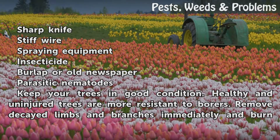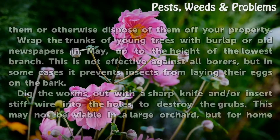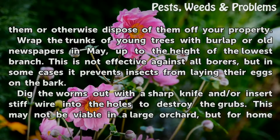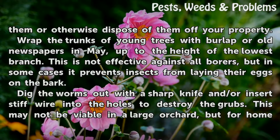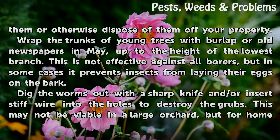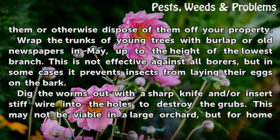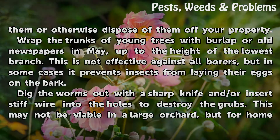Keep your trees in good condition. Healthy and uninjured trees are more resistant to borers. Remove decayed limbs and branches immediately and burn them or otherwise dispose of them off your property. Wrap the trunks of young trees with burlap or old newspapers in May, up to the height of the lowest branch. This is not effective against all borers, but in some cases it prevents insects from laying their eggs on the bark.